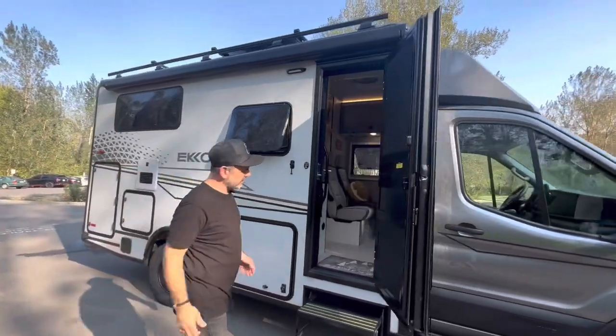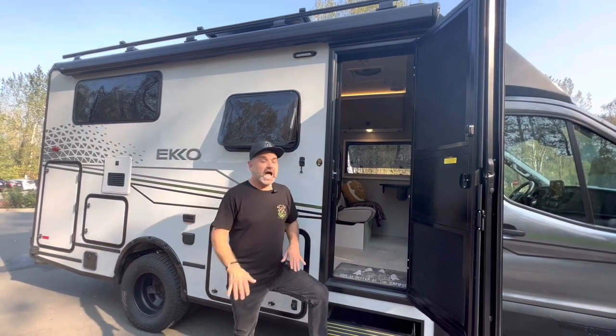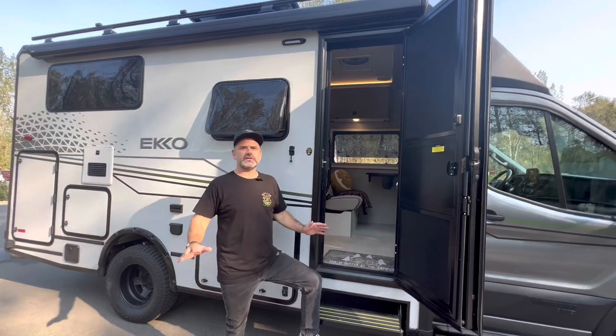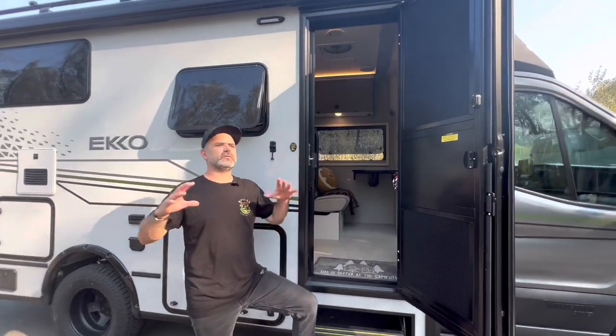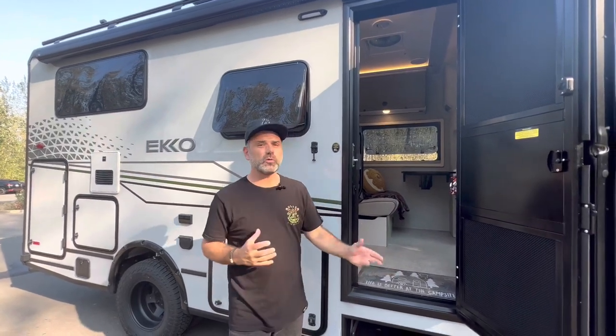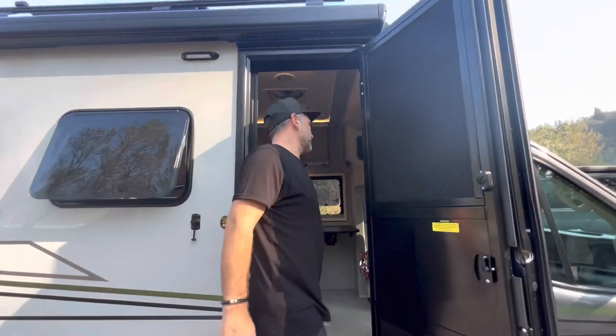We're talking Thetford cassette toilets. Now, I already know there's a ton of videos out there — great information, a lot of things already covered. You might wonder how we could tell you something you didn't know. Stick with me. By the end of this video you're going to learn a lot — tips and tricks you weren't aware of, some tech stuff that's going to be a little different than what you're used to.